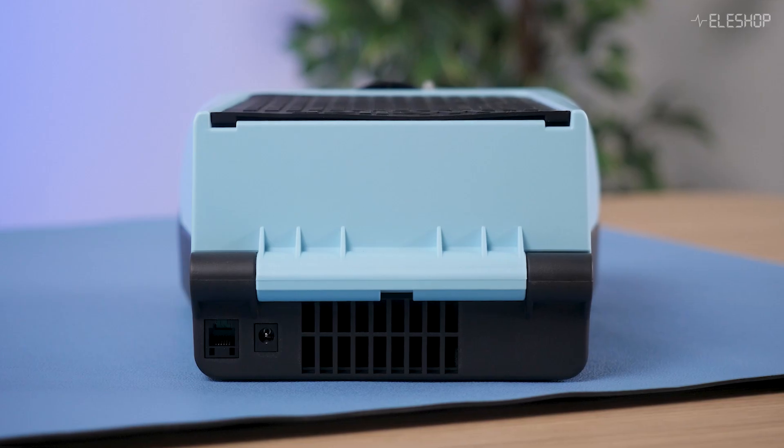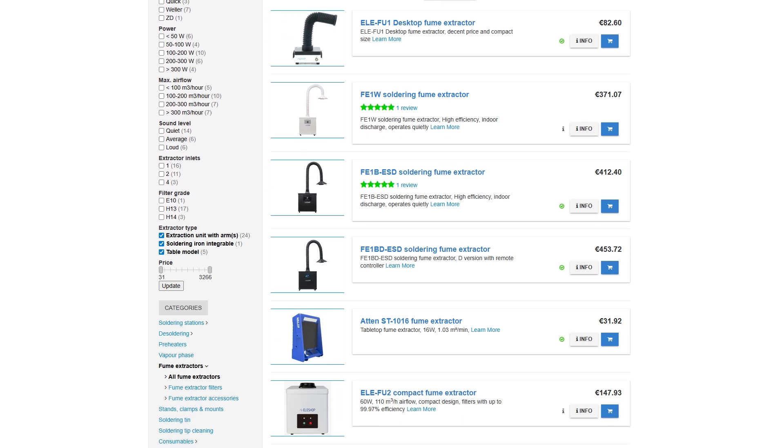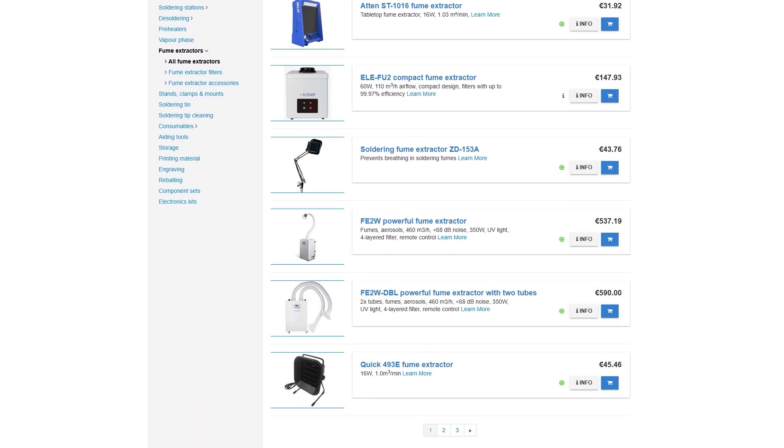The Pro version also integrates nicely with your soldering station for added convenience. Overall, it's a practical product with a convenient form factor, but there are more affordable alternatives available with better filtration.